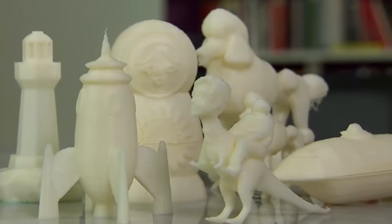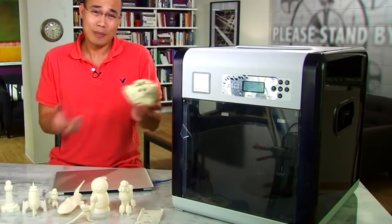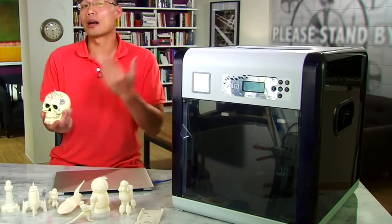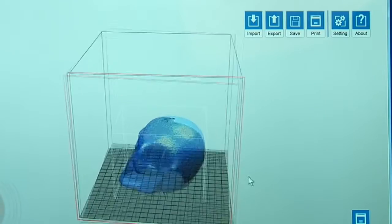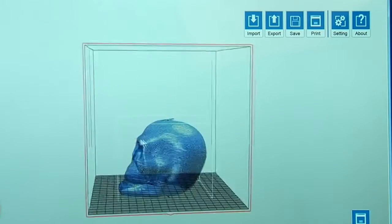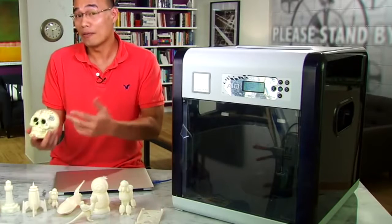You can do a lot more than just printing 3D objects. For example, take a look at this lovely scone here — or maybe it's not too lovely — but let's just make a copy of it anyway. The machine here can also scan 3D objects into a 3D model file, so you can make replicas of the object.